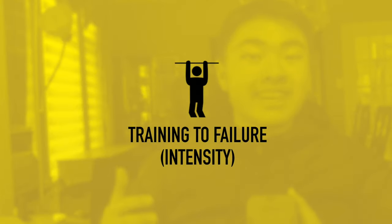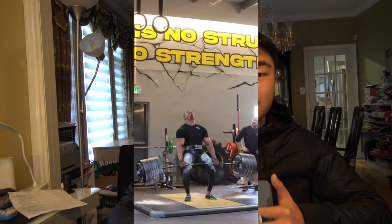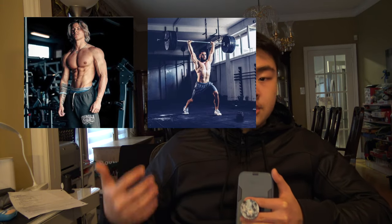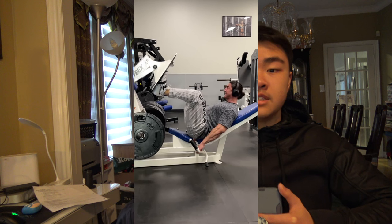My final tip is to train with intensity and go to failure. Muscular failure is by far the most important factor in building muscle and strength. Those last two to three reps are the most important reps in every single set of your workout, whether you're trying to build muscle, power, or strength. If you don't push yourself, you're not going to get any stronger. Make sure you train close to or even at failure for most of your working sets — obviously not your warm-up sets.